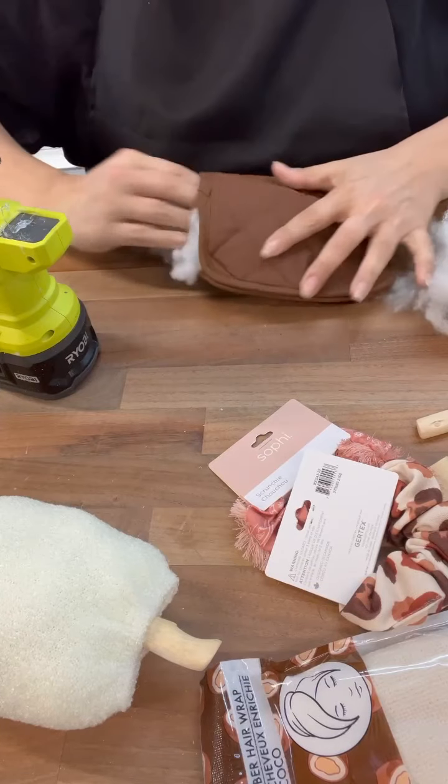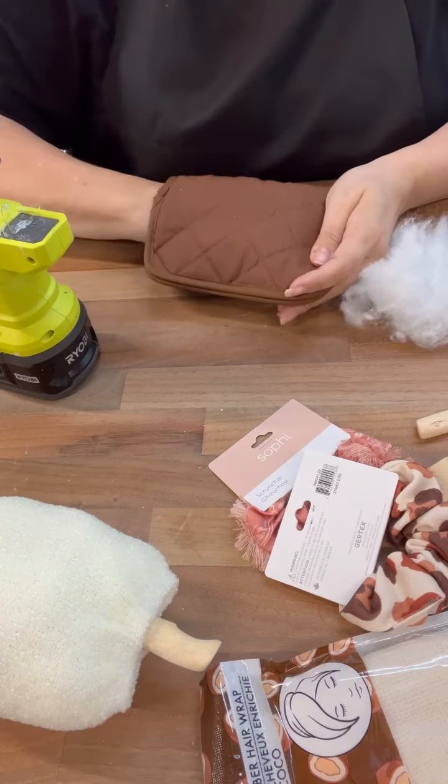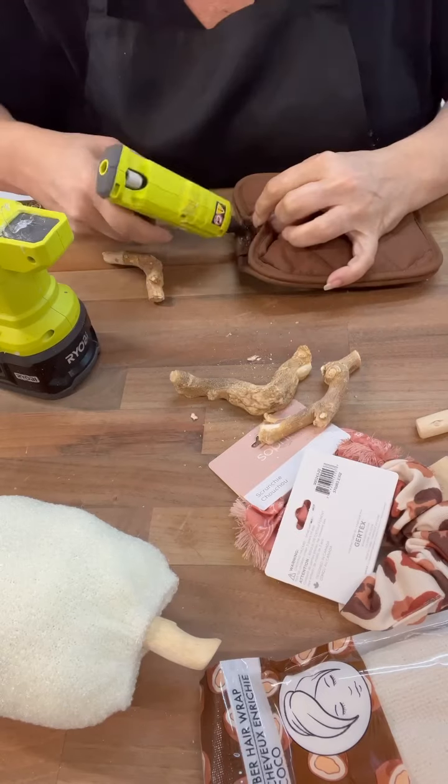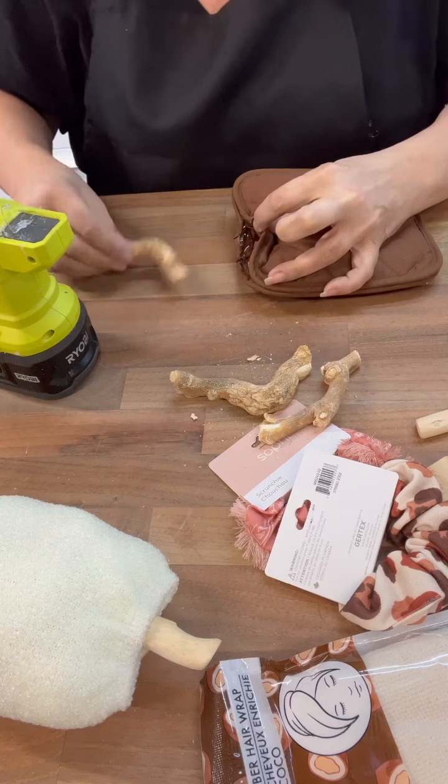Wouldn't wine corks be cool to use as well? So you can see I also have a couple of scrunchies there. How are we going to turn those into a pumpkin?